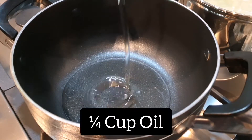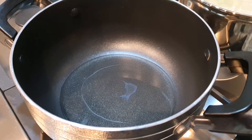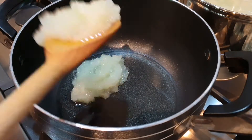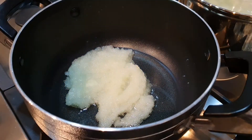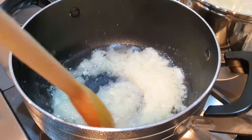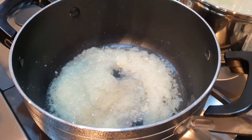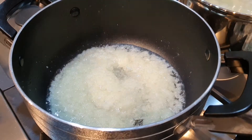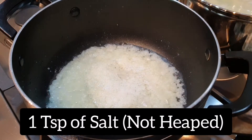In a different pan add your oil and once it's hot add your blended onion. This might sizzle a little bit and splash back on you, so be careful when adding the onion. Stir your blended onion with the oil and cook until it's lost its raw onion smell. Add one teaspoon of salt, not heaped. Keep an eye on the Uribisi because sometimes the water can spill when it's being boiled.